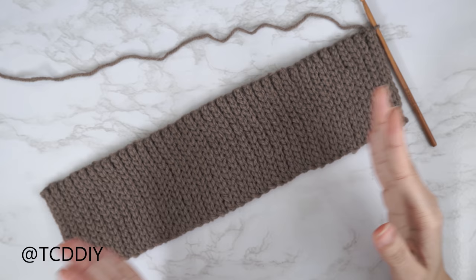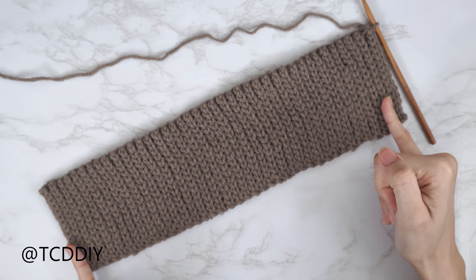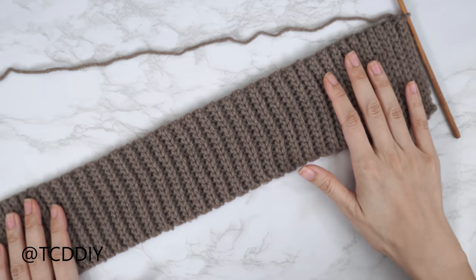I'm back with the finished collar. I have a total of 80 rows, and my width is just about 13 and a half inches or 34 centimeters — unstretched. Now we're going to seam our two sides together.